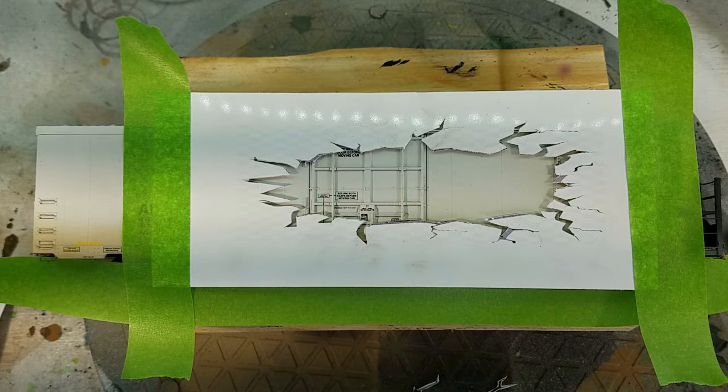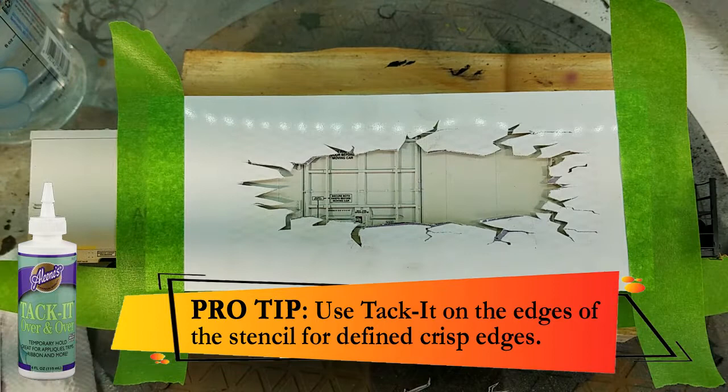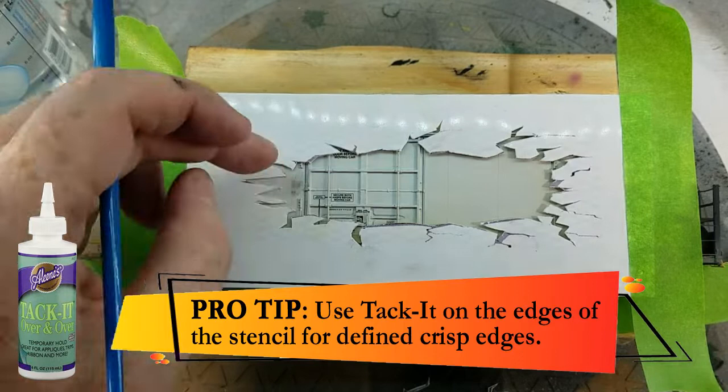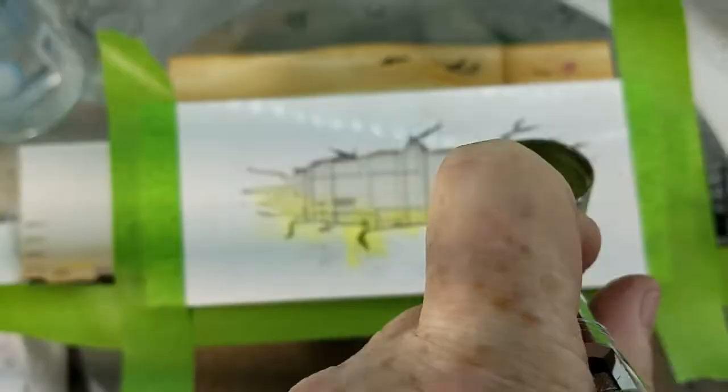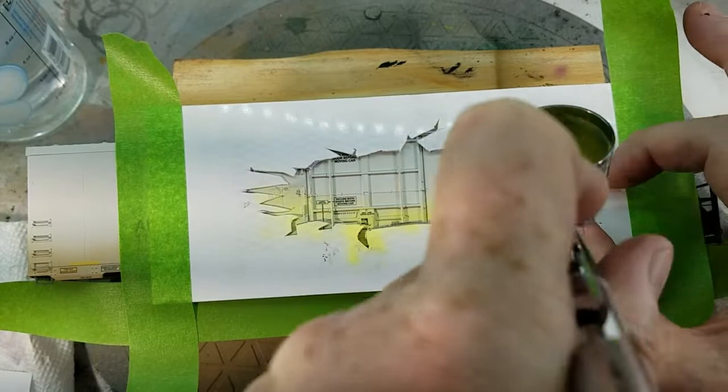Here I'm putting the background stencil on and masking off the rest of the car — this is just the start of the finished project. When airbrushing, you're working in layers to slowly build up the final project. If you want crisper lines, you can add a little tack to the back of the stencil so it sits tight around the model. If you do this over an area that is already airbrushed, you might want to clear coat it first so you don't pull any paint up when you remove the stencil.